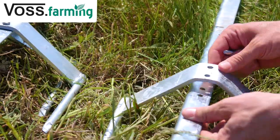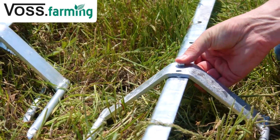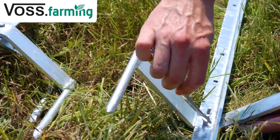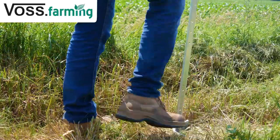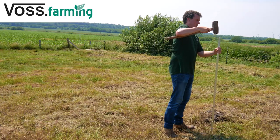For the corners, always use stable posts like our all-round metal posts. These posts already have pre-drilled holes for the insulators. The posts must stand securely to withstand the tensile forces of the conductor material, the wind, and the horses.